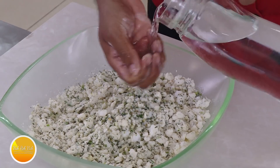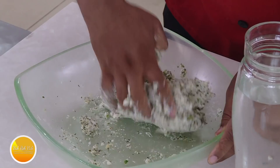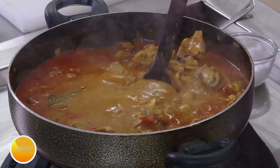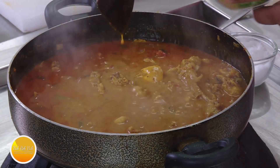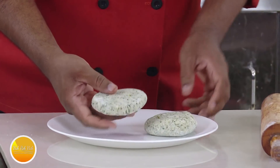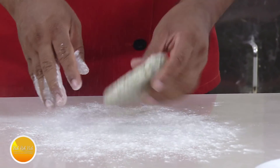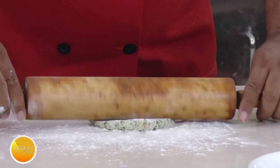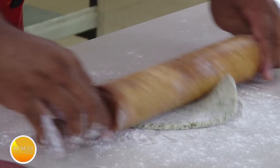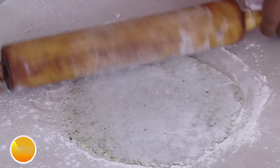Add some chopped garlic — curry leaf and garlic is a nice combination. Now we're going to make this into a dough. Add water and knead it just like you make your chapati dough. Look at that nice green color — this mixture is excellent. Knead it a little bit and then we're going to roll it into nice rotis. Add a little bit of extra all-purpose flour and roll it thin — when the roti is done it will look so good.